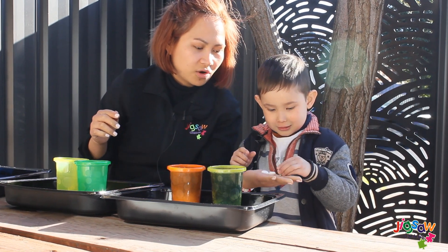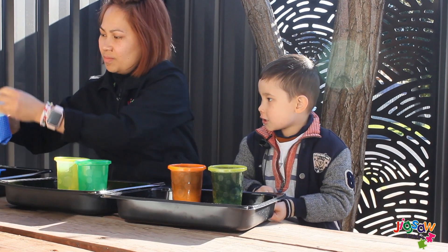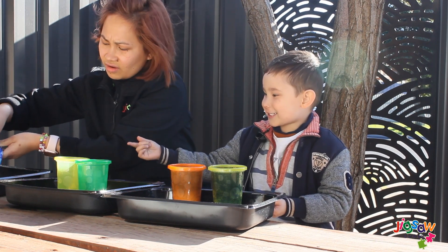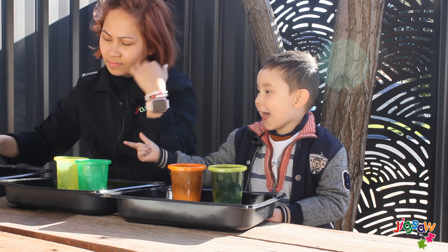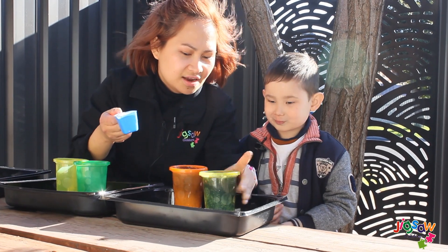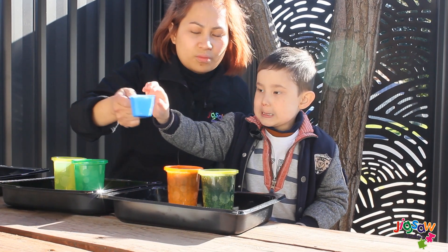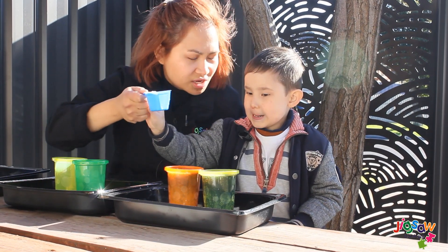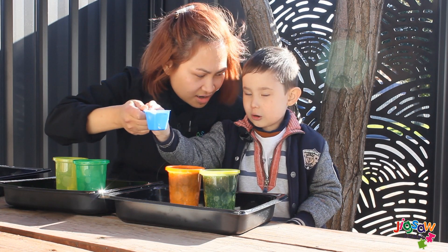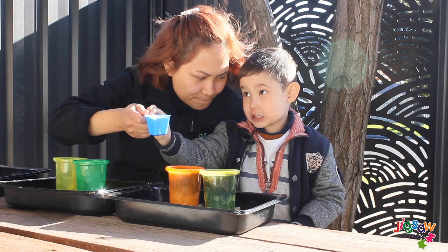Alright, you hold it first. You can hold three of them. And then, we pour baking soda in here. There's too much in there! So in this experiment, Hunter, we have to observe which causes the biggest eruption.